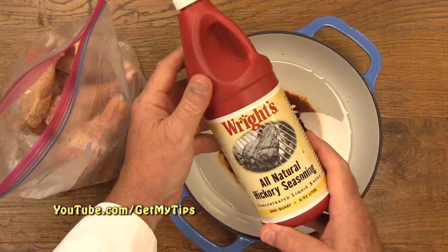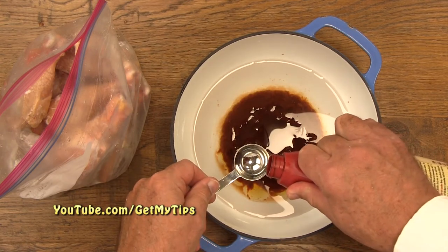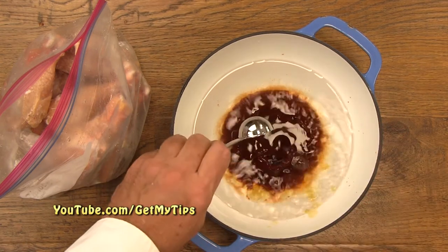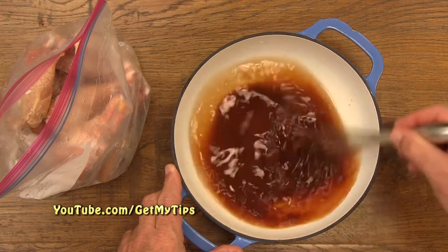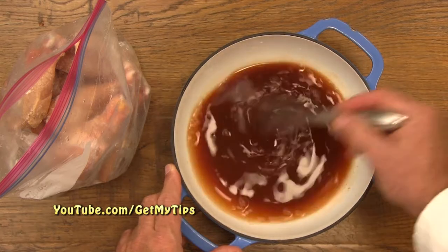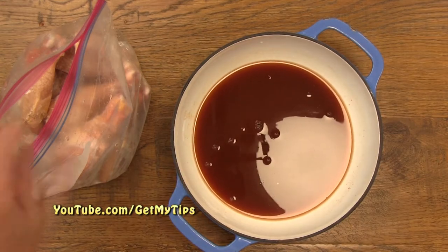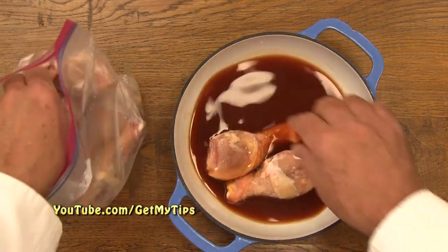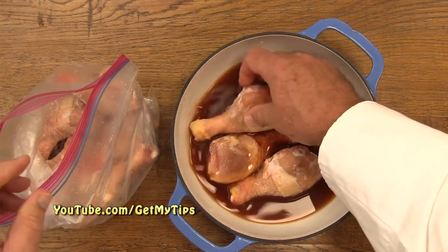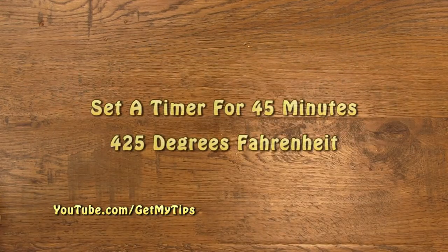By the way, if you intend to cook your chicken on the grill, putting it in a liquid smoke, honey, and barbecue sauce in the oven to completely cook it really does enhance the flavor. Then you can take it outside and finish it up on the grill. Now we can mix everything up and put the chicken in. In this case we're going to put in six chicken drumsticks. It's really not that important if all the chicken is not immersed in the liquid. Once you have all the chicken in the pot, put the lid on and put it in a 425 degree oven for 45 minutes.